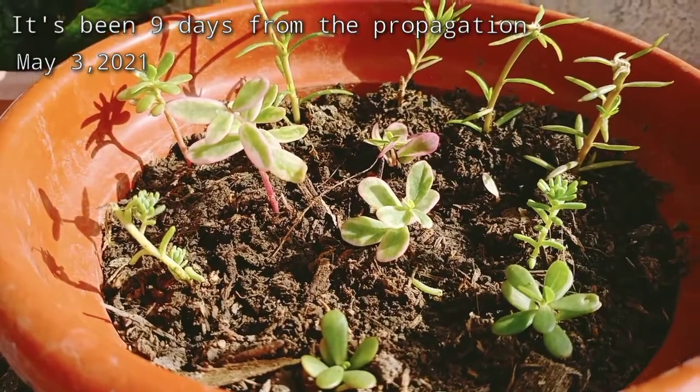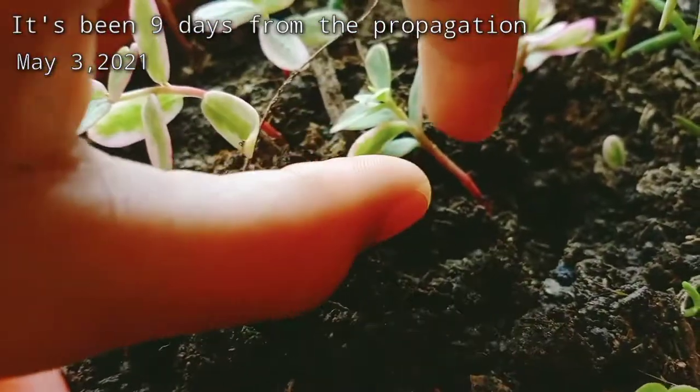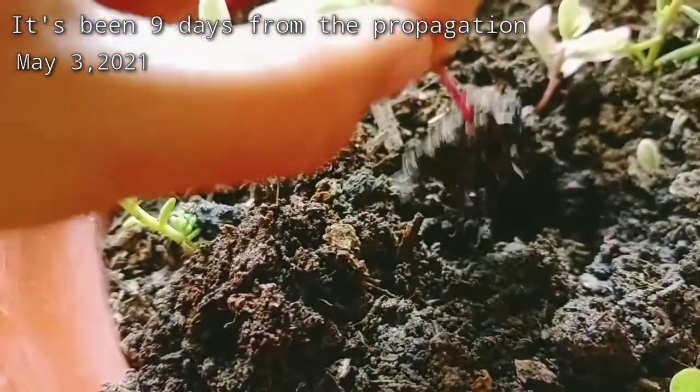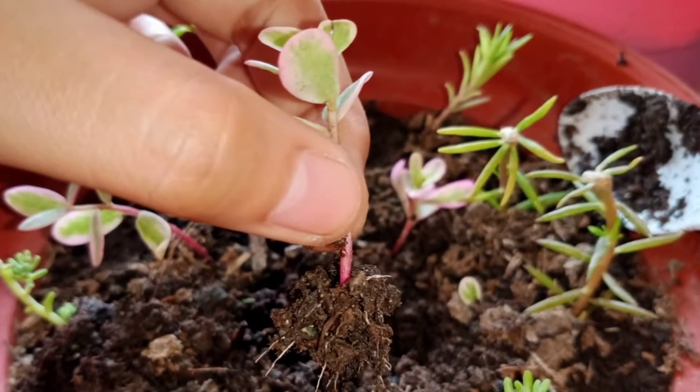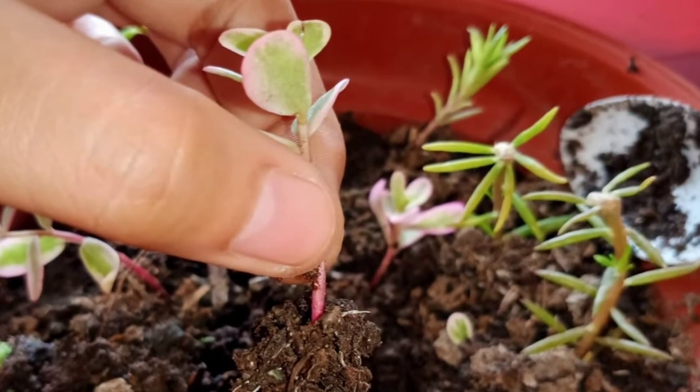It's been nine days from the propagation and I tried to pull one of the stems to find out if the roots have developed. It surprised me — it did! See guys, it was a success, yay!